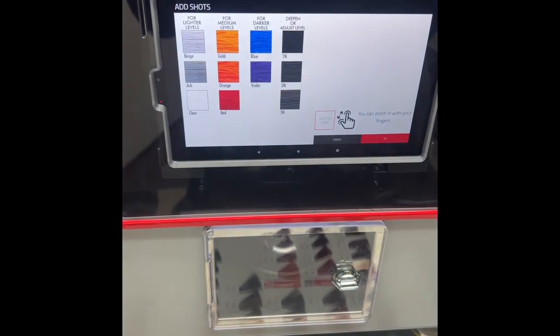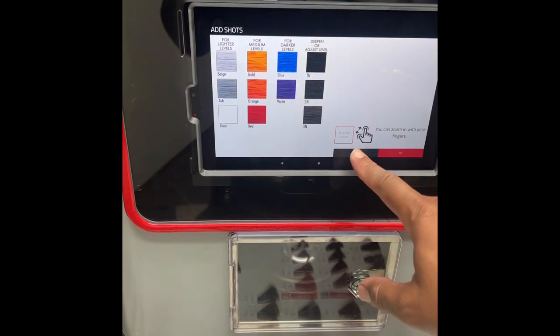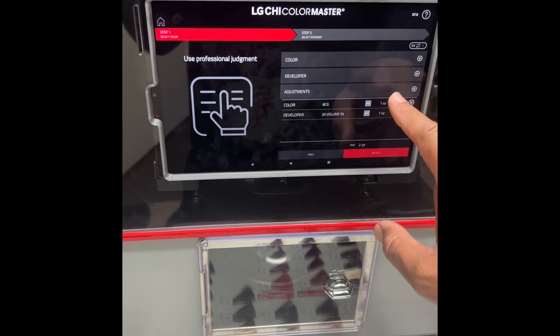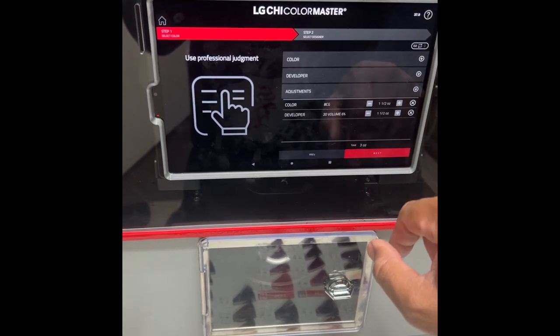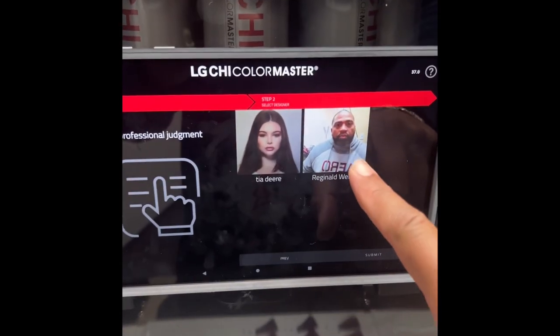Now I have the option to make adjustments to my formula — if I want to add a shot of any color to give it some pop. I decided not to go with that. Listening to my client, she didn't want a loud color, she wanted something more subtle, so we're going with the 8 copper gold with no kicker.